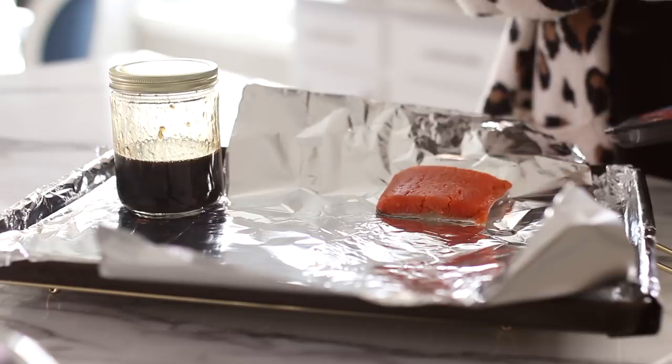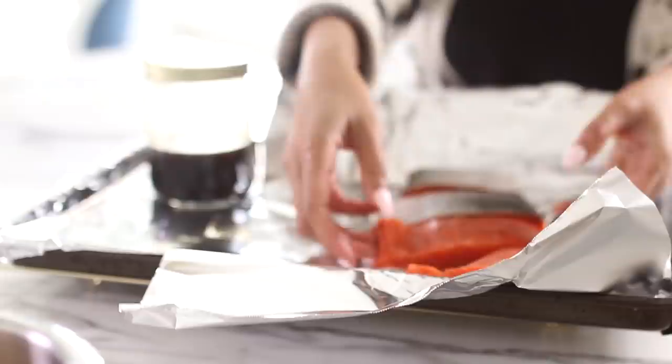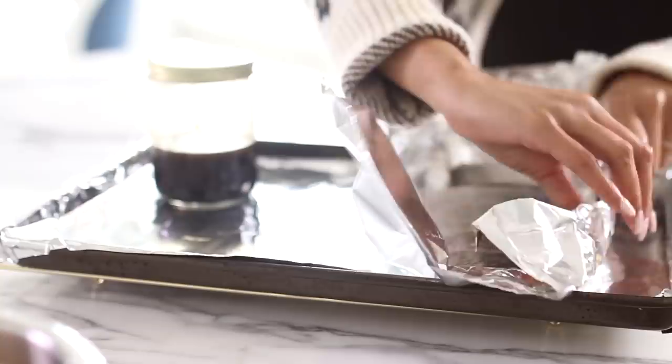Now I'm going to go ahead and marinate my salmon while I prep my veggies. I'm going to be forming a separate little foil boat for my salmon because I don't want any of those sauces to seep into the rest of the veggies. I'm going to make sure that I lay the salmon skin side down — this is going to help it absorb all of that marinade and really give it lots of flavor.